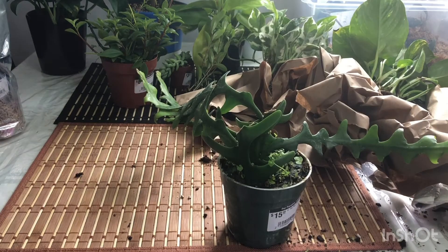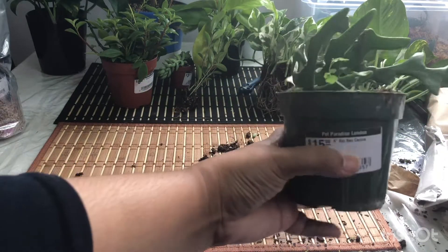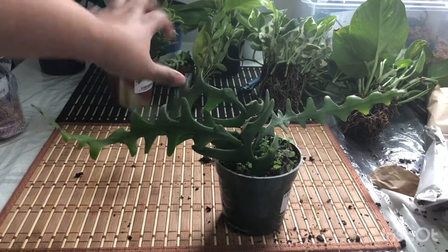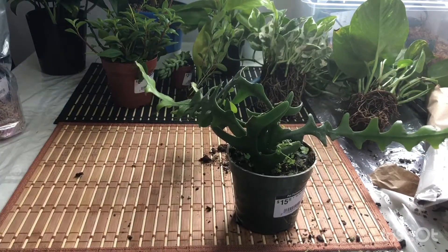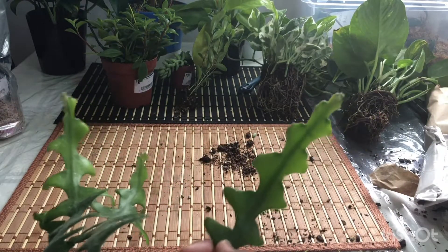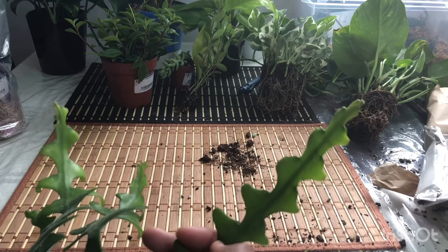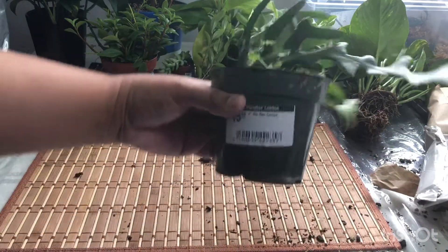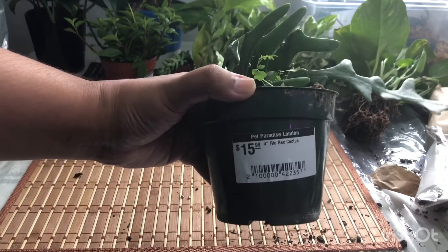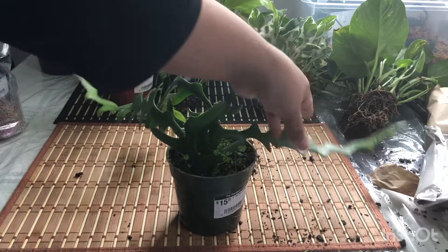This is a Rick Rack Cactus, four-inch pot — a very good size. I paid only $15. I was about to buy an unrooted cutting this size on Etsy for about $8 plus shipping from BC, but I'm very glad I found this one at a great price. Look at the growth — very nice.